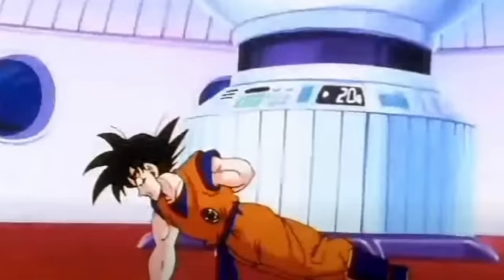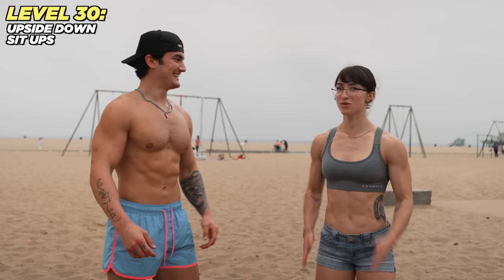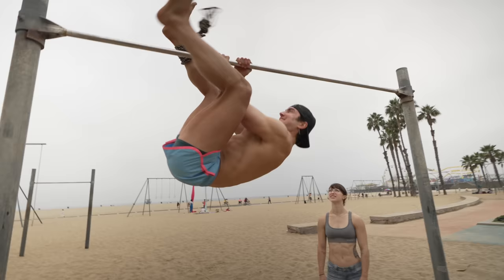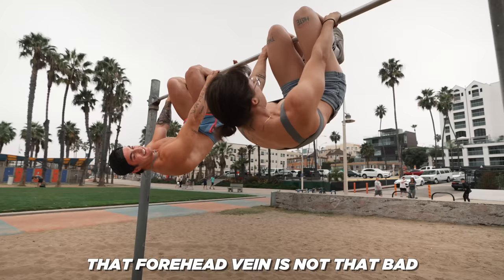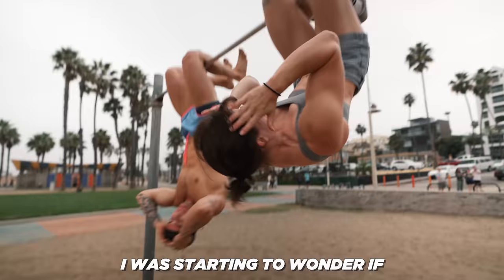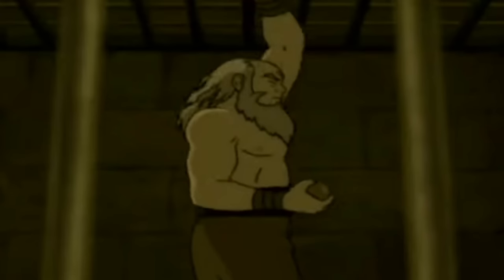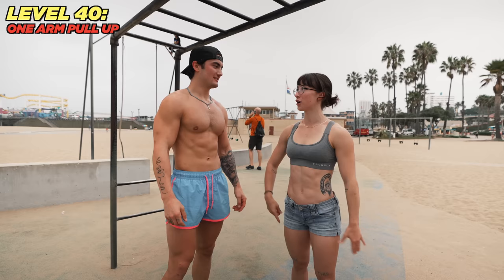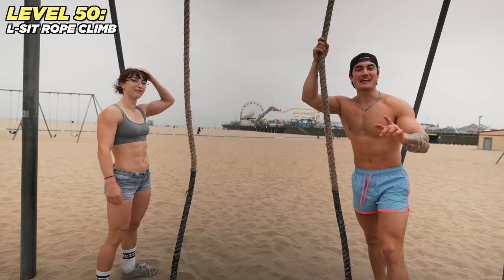Level 21: one-arm push-ups. Goku did upside-down sit-ups while tied to a bar. We try it — the world looks crazy upside down. The forehead veins weren't that bad. I was starting to wonder if any of these were going to be a challenge. She passed, I didn't.